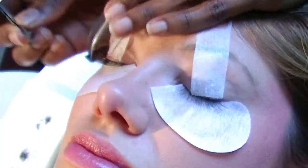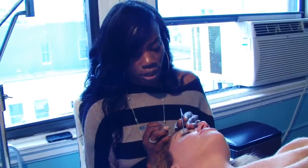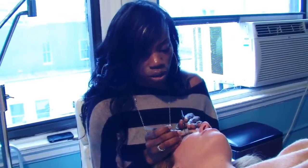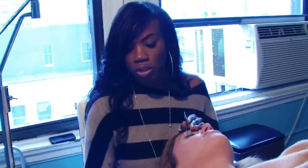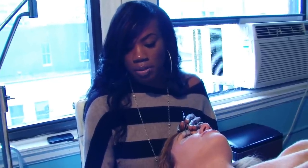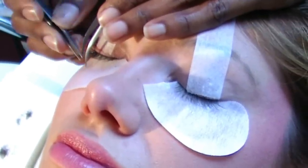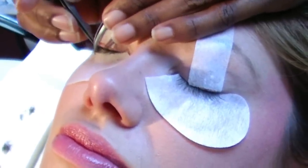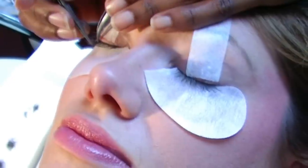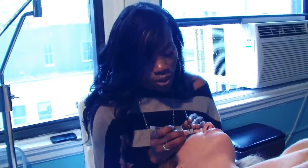Eyelash extensions became really popular over the last — I've been doing this almost five years. I have clients coming in who are housewives, professionals, business owners, celebrities. These are really popular with celebrities. Kim Kardashian is very famous for her lashes. It just makes life so much easier — no mascara, no fuss. You wake up looking beautiful. I've been told that lash extensions have changed my clients' lives.